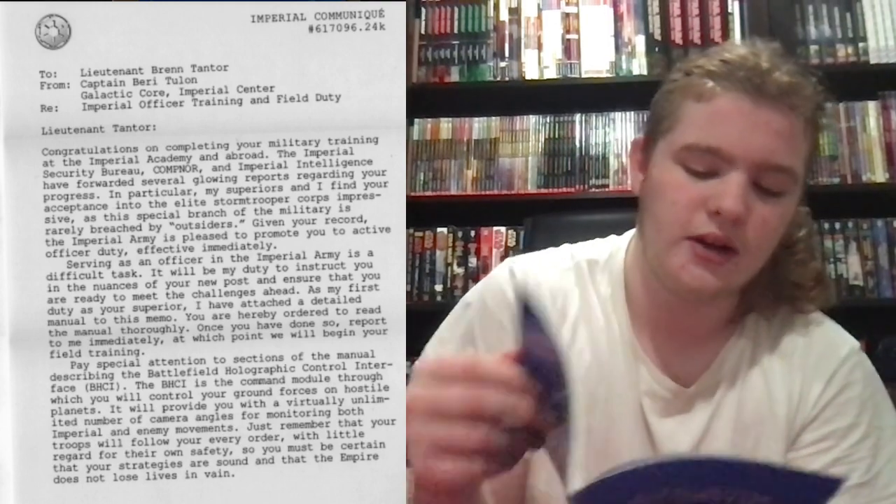Abroad, the Imperial Security Bureau, CompNor, and Imperial Intelligence have forwarded several glowing reports regarding your progress. In particular, my superiors and I find your acceptance into the elite Stormtrooper Corps impressive, as this special branch of the military is rarely breached by outsiders. Given your record, the Imperial Army is pleased to promote you to active officer duty effective immediately. Serving as an officer in the Imperial Army is a difficult task. It will be my duty to instruct you in the nuances of your new post and ensure that you are ready to meet the challenges ahead. As my first duty as your superior, I've attached a detailed manual to this memo — you are hereby ordered to read the manual thoroughly.